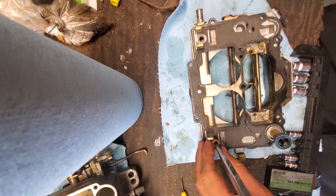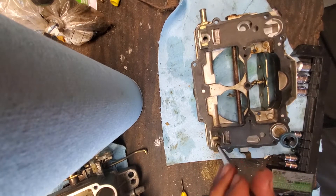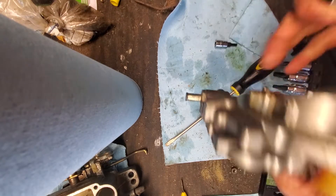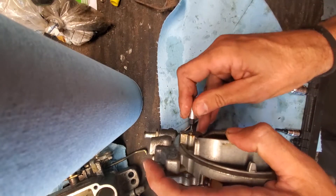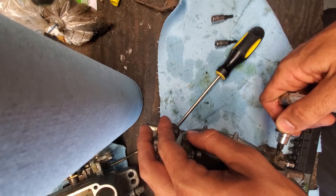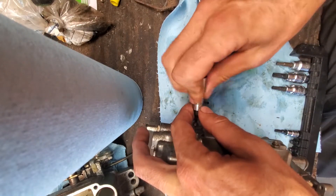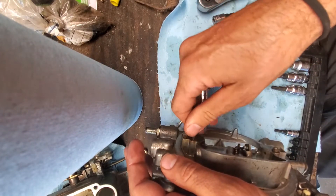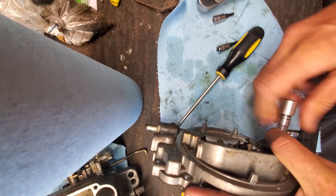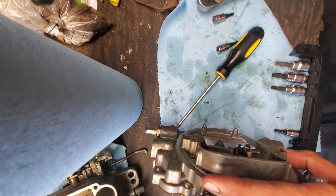Don't hold me to any of this terminology — I'm doing my best. Now I'm removing the step-up pistons and metering rods. Honestly, you should do these first before you even take the screws out to disassemble the halves, because it would make more sense and you could protect the needles. You also have to put these in last after you put the two halves together, or it's really difficult to combine them.